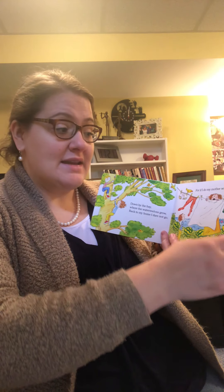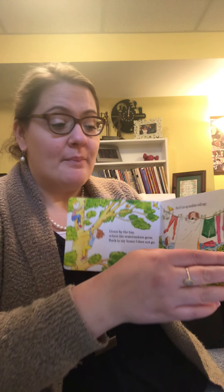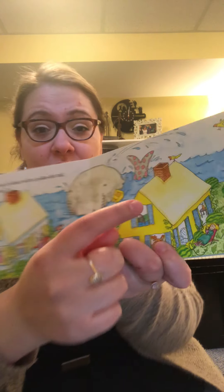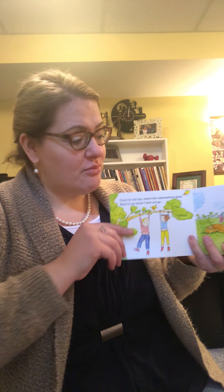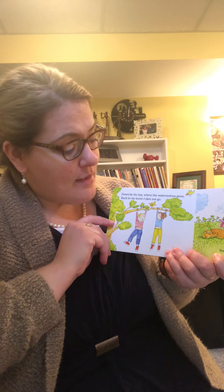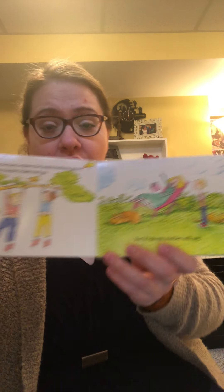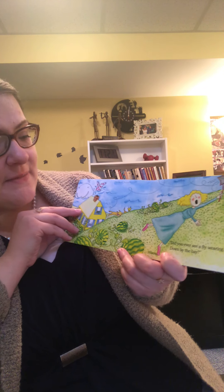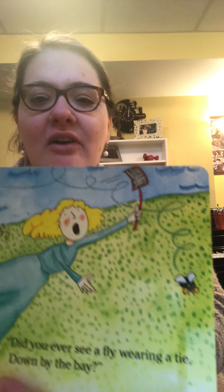Did you ever see a goose kissing a moose, down by the bay where the watermelons grow, back to my home? I dare not go, for if I do, my mother will say: did you ever see a whale with a polka-dotted tail, down by the bay, down by the bay where the watermelons grow, back to my home? I dare not go, for if I do, my mother will say: did you ever see a fly wearing a tie?